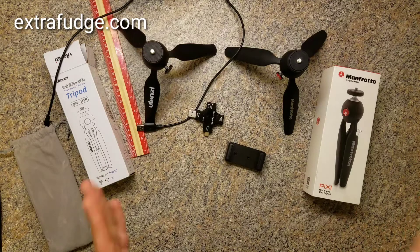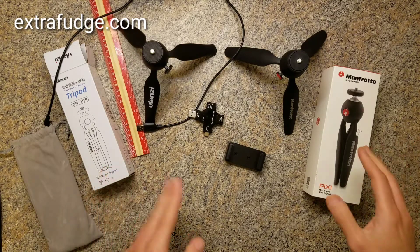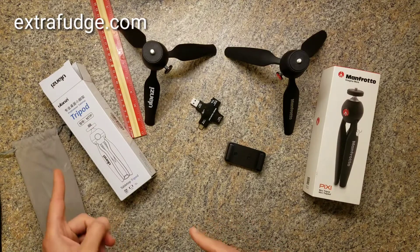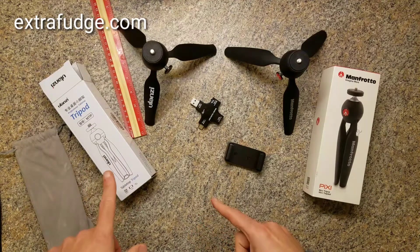Hi everybody. Today I'm going to do a comparison between the Manfrotto Pixi Mini Tripod and the Ulanzi Tabletop Tripod.